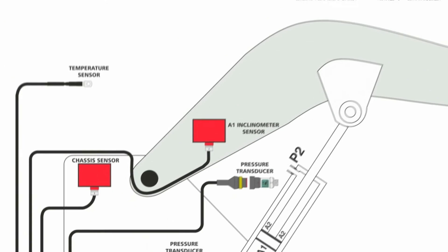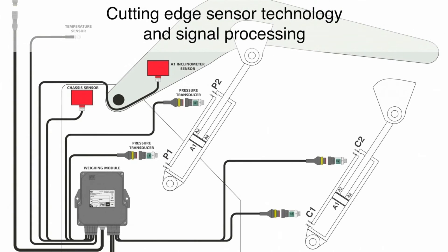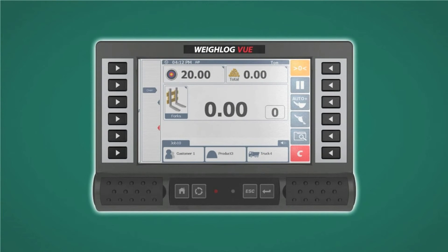At the heart of the system is the advanced sensing technology used to sense machine angle, lift arm angle, and up to four hydraulic pressures. Couple this advanced sensing technology with a wide variety of optional equipment — printing, wireless communication, and other devices — and you have the ultimate wheel loader scale system.